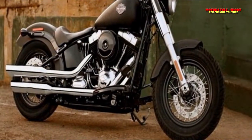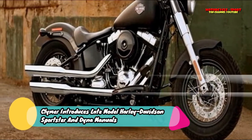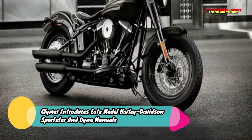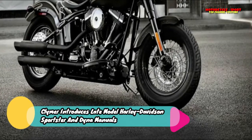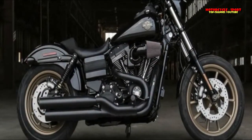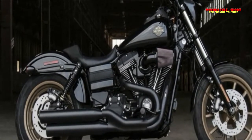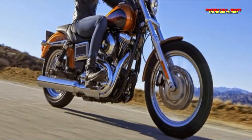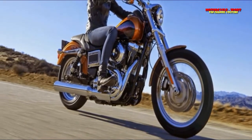The Clymer catalog includes coverage for motorcycles, ATVs, snowmobiles, personal watercraft, outboard motors, and more. Haynes, a world-leading publisher of automotive and motorcycle repair manuals, has helped vehicle owners complete routine maintenance and repair for more than 50 years. Haynes has been disassembling vehicles and reassembling them to create accurate manuals. John H. Haynes began writing manuals in this way in 1960.